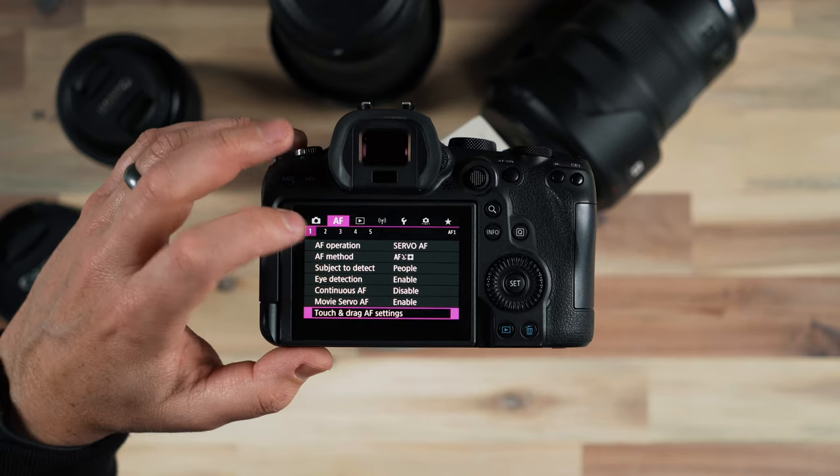I do come into the third pane of the custom function menu, down to the third item, which is custom buttons. When I tap on this I get an overlay of the camera and the different buttons and options I can adjust. Some of these buttons aren't going to function in a normal way because I shoot in manual mode, so some of them I don't need.